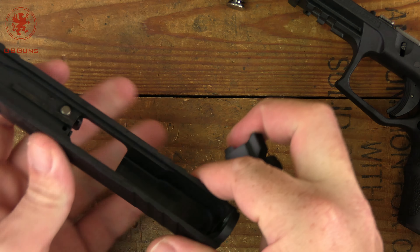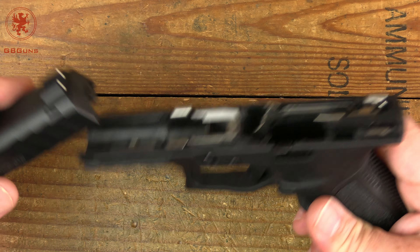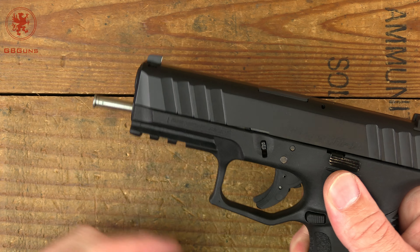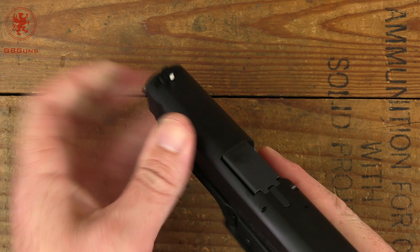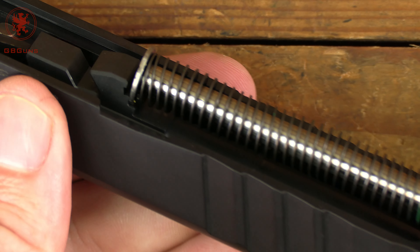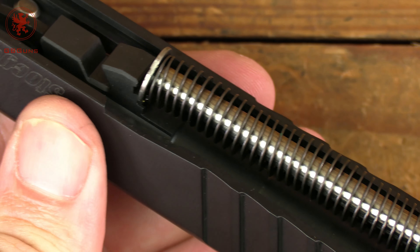Back onto the weight mentioned earlier — for full specs, the article will be at GBGunsDepot.com. During reassembly, I want to point out for viewers: there's a ledge that the end of the spring sits on, and there's also another ledge a little bit further down. You don't want to be on that bottom ledge — which is where I was — so make sure you seat the spring on the correct upper ledge when reassembling.